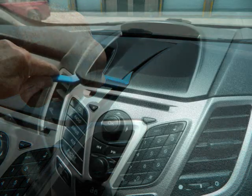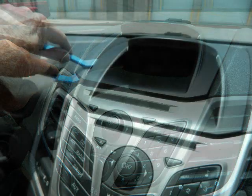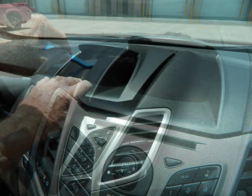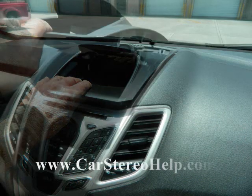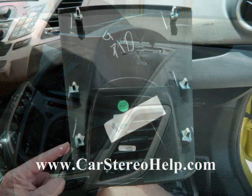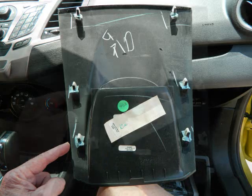These clips will release with pry pressure. We're going to move over to the left side and pry halfway up the left side as well. This will allow most of the clips to release and we can grasp the front of this panel — it's more of a pull towards the back of the car and then pull up to release the panel. Once the panel comes off, there are six clips on this panel.